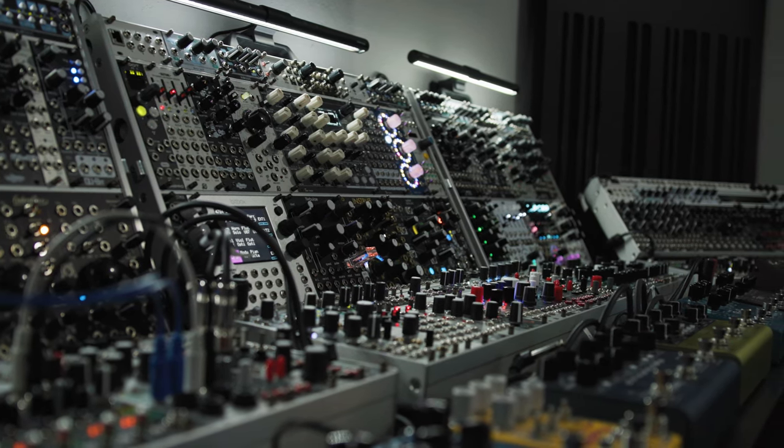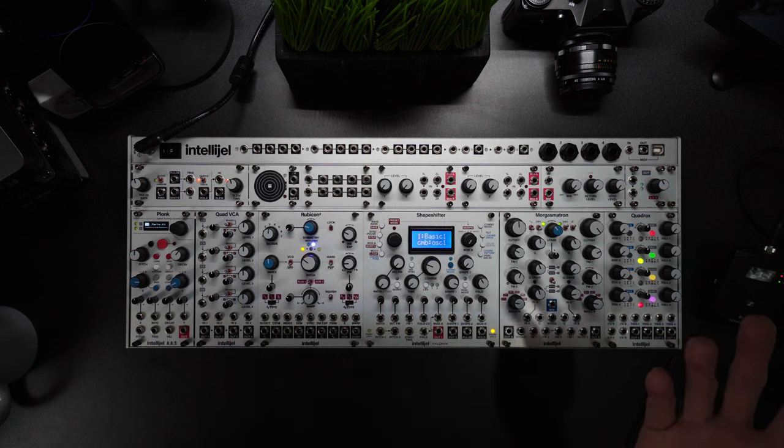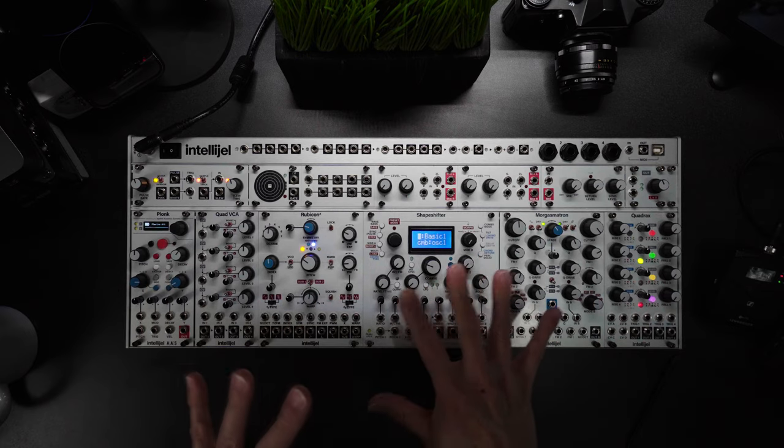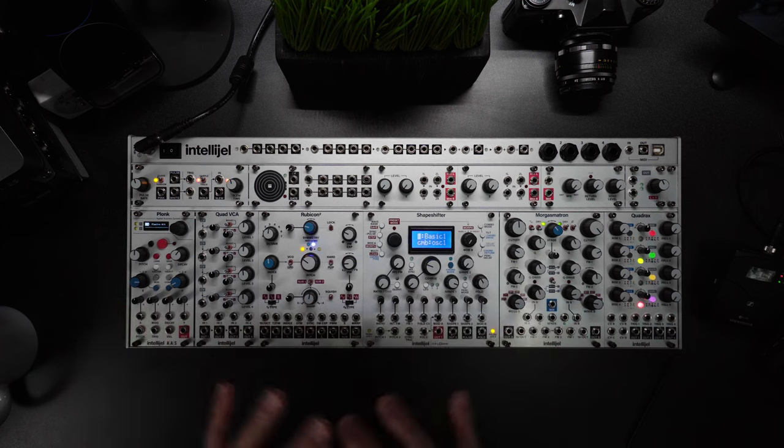This is a great segue into what I call module personality. Unless you're like Doepfer, where it's super cut and dry, absolutely minimalist and functional, other companies like Intellijel bring their unique personality to essentially fundamental functions and tools in modular synthesis. The more you play with their modules, the more you begin to see their intent and what they care about. They have a creative vision, and for us as users, we take that and in turn take it to the next level with our own creative expression.